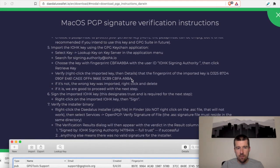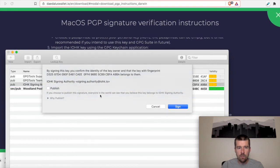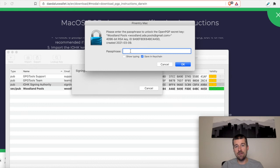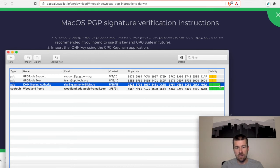The next thing we need to do is sign the imported IOHK key to designate trust to it. We're going to right-click on the imported key and click Sign. By signing this key you confirm the identity of the key owner and that the key with the fingerprint belongs to them — the IOHK Signing Authority. You can choose to publish the signature so everyone can see that you believe this key belongs to IOHK, but we'll skip publishing here. It's going to ask me to enter my passphrase that I selected earlier. The key has now been signed, and we can see the validity has actually gone up as well.